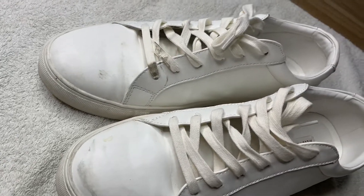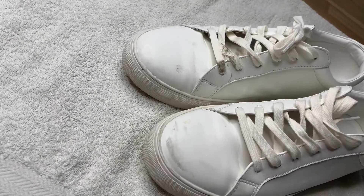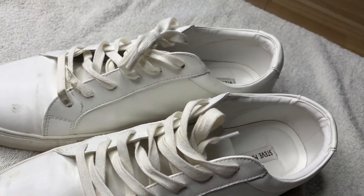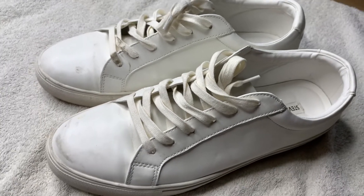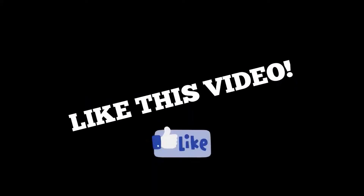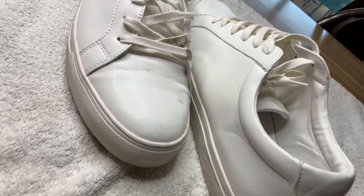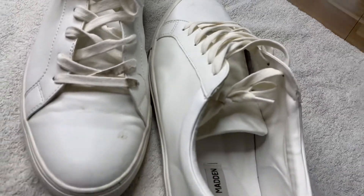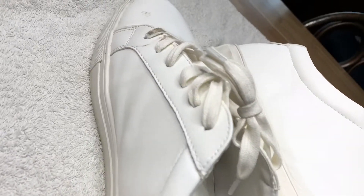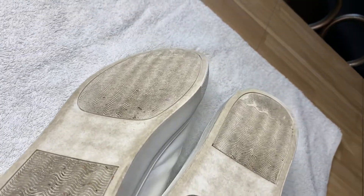What's good YouTube! Today we're working on these all-white Steve Maddens, and when I tell y'all the before and after shots will shock your mind, so stay tuned. We're working on these all-white Steve Maddens — I love these because they're all white and you can wear them with anything, but as you can see I got them dirty; I've worn them a few times.